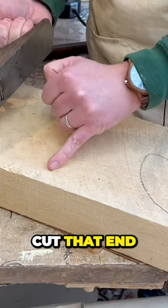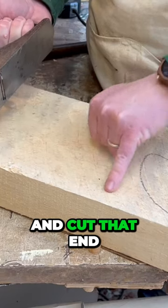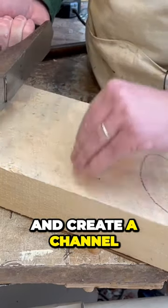What it's going to do is cut that end of the grain and cut that end off the grain, and create a channel in the middle.